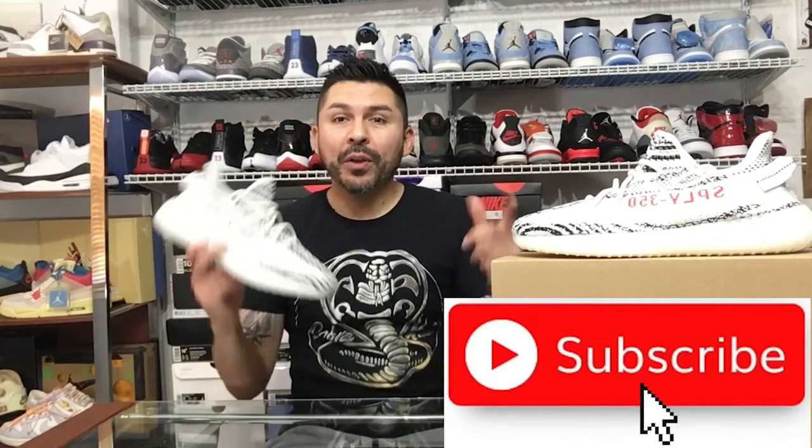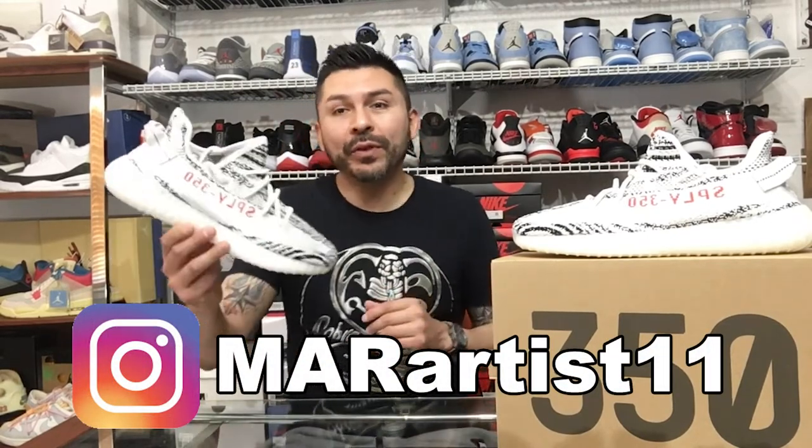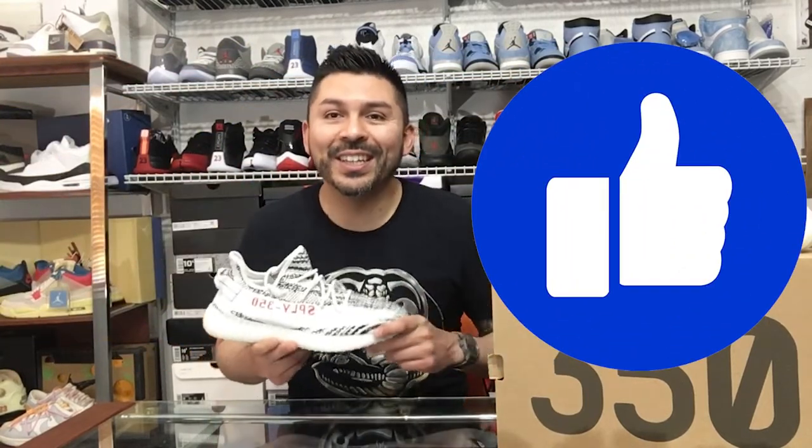So there you have it — the 350 Zebras V2, the most iconic V2 in my opinion. Check out my page for future shows coming up. Thanks for stopping by on this review, guys. Drop a comment, let me know what you think, what your favorite V2 is, and if you're more Adidas or Jordans — I'm more Jordans obviously, but these ones are worth it. Super cool addition to the collection. Thank you very much, we'll see you next time.